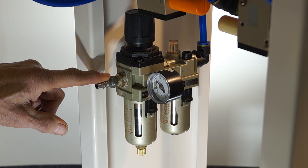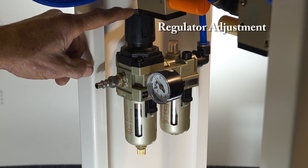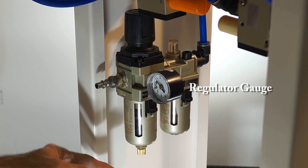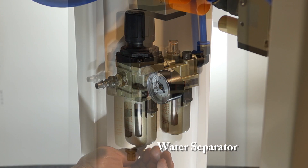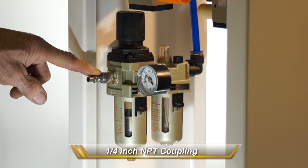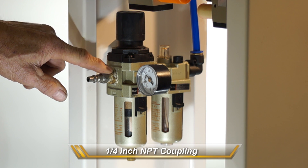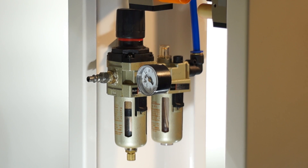The air goes in at this point. There's the air regulator gauge and the water separator. The air comes in via a pipe — you need to buy a quarter-inch quick-release coupling to mate, because we don't know what kind you have. You screw it in here using Teflon tape.